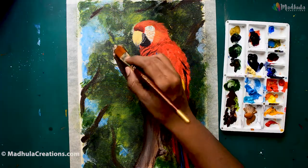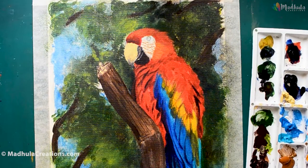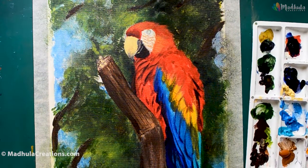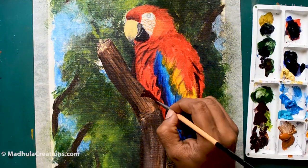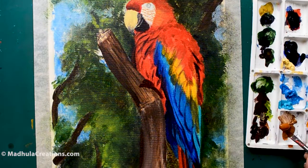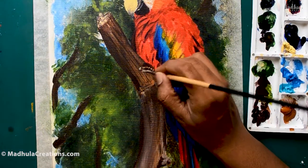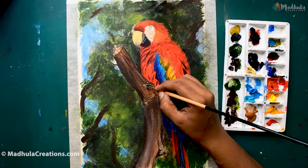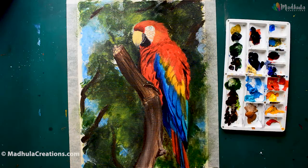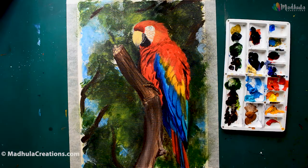Let's finish off the bark there. As you can see, I am just building out the entire painting in layers so that I have overall control over the entire image. Now adding the claws of the bird — for the claws I am using a burnt umber as well as a Naples yellow along with Payne's grey.